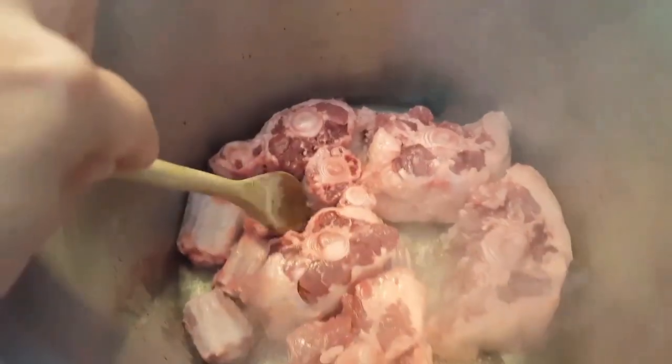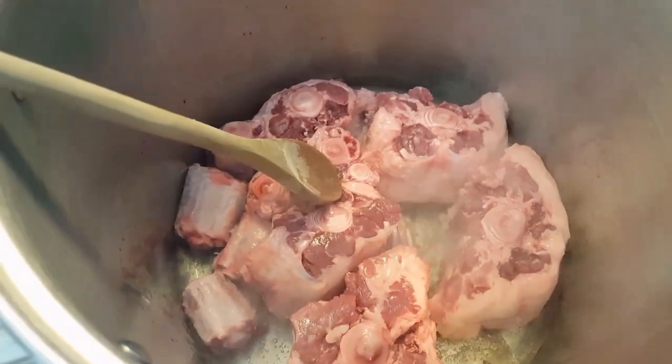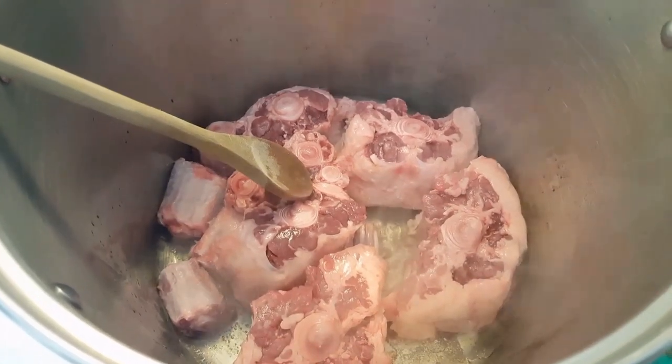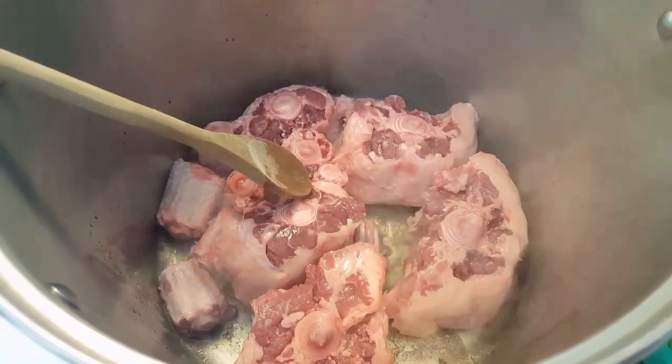First, this is four pounds of oxtail and I'm just browning it a little bit with some oil. We're going to let that brown, and after we're going to put two cups of vegetable salt and some water. I'm going to let it simmer for about three hours.